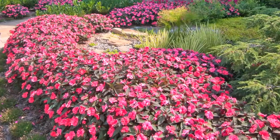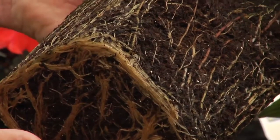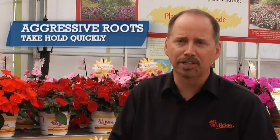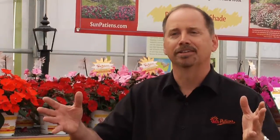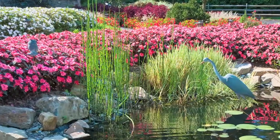For the landscaper, SunPatience offers some real key advantages. Success begins with roots. SunPatience have a very aggressive root system that really takes hold quickly and allows the plants to fill in. Because of their robust habit in the landscape, SunPatience offer a real economic advantage for landscapers.